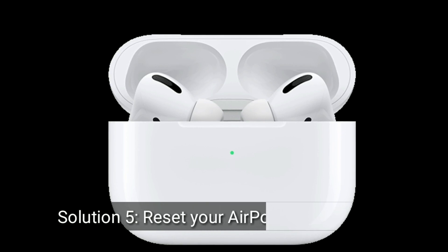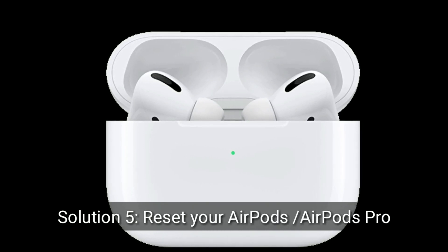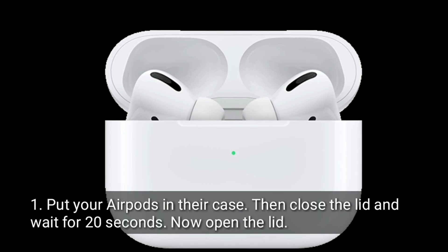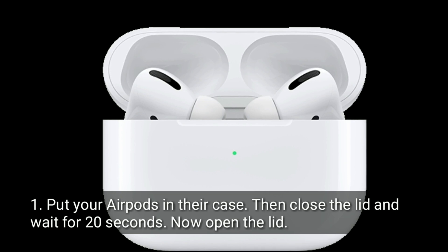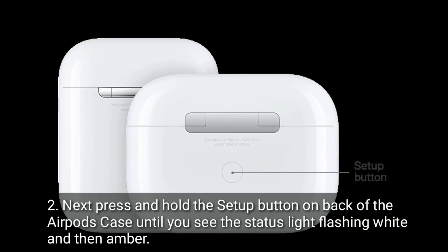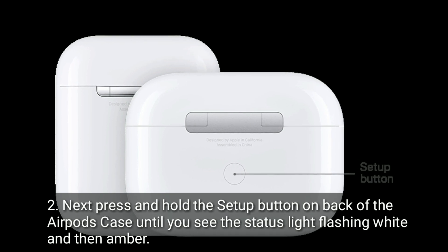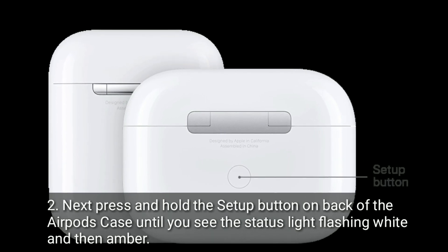Solution five is to reset your AirPods or AirPods Pro. Put your AirPods in their case, close the lid, and wait for 20 seconds, then open the lid. Next, press and hold the setup button on the back of the AirPods case until you see the status light flashing white and then amber.